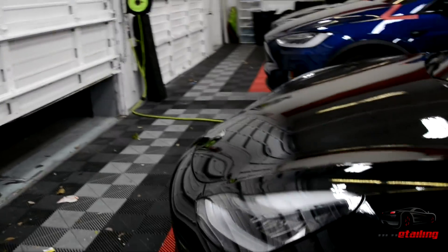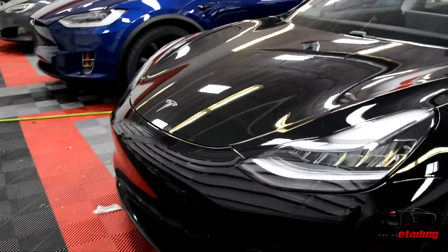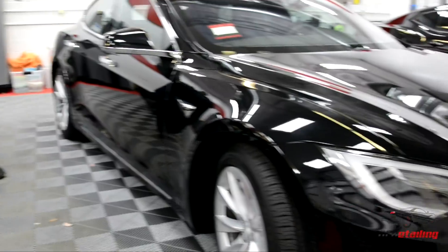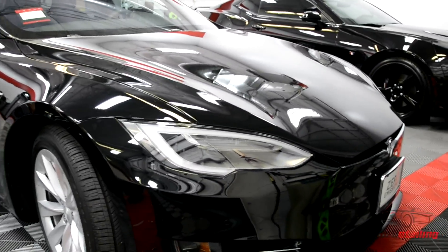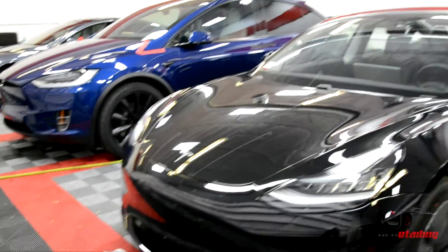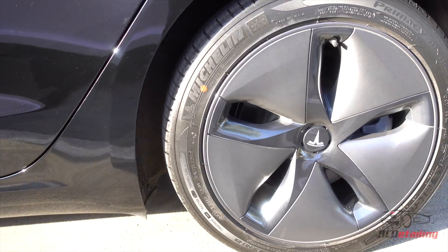Unlike the Model S, the front end is much smaller on this car. If you compare the two, you have far less room in the frunk. You can easily fit one dead body in the Model S frunk; in this one, maybe something the size of a carry-on bag.